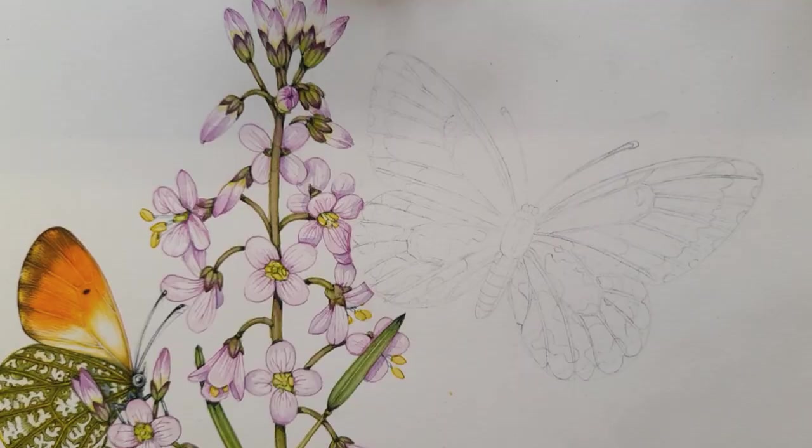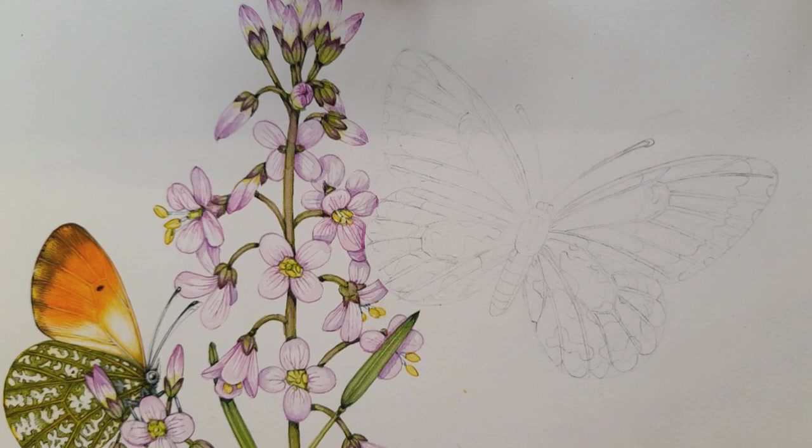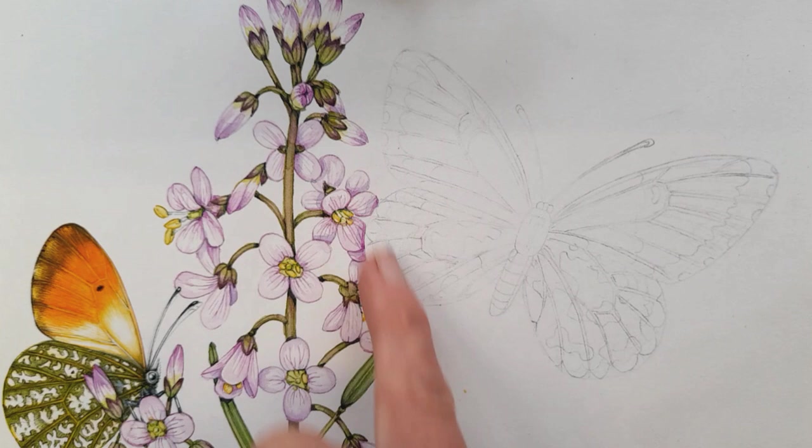Please do join me and hopefully it'll be an interesting way to spend a little time. As you can see with this companion film it's going to be me painting the butterflies. I'm going to try and make it shorter than the film I did before painting a cuckoo flower because that was quite a long one. So there'll be quite a lot of shortcuts but I just wanted to share with you how I go about painting butterflies.